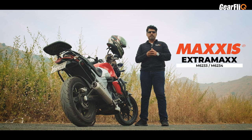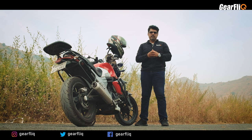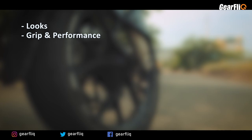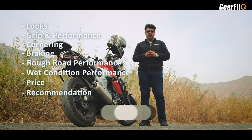I have ridden this tire approximately 1,600 kilometers. I rode it before the lockdown in 2021. But unfortunately, due to lockdown and after that a series of launches, we had no chance to publish the review. So, after running a few months, we will discuss the performance of this tire. We are talking about looks, grip, performance, cornering, braking, rough road performance, wet condition performance, and whether we really recommend it.